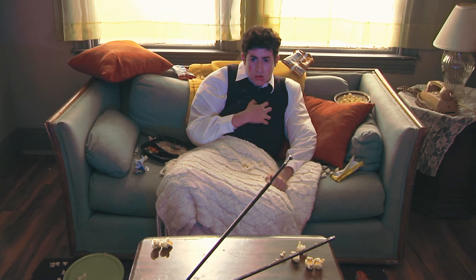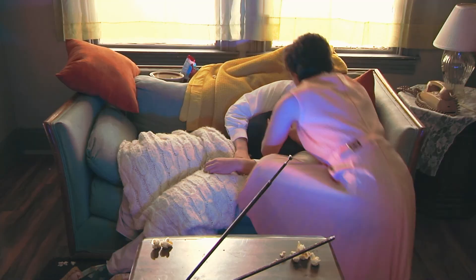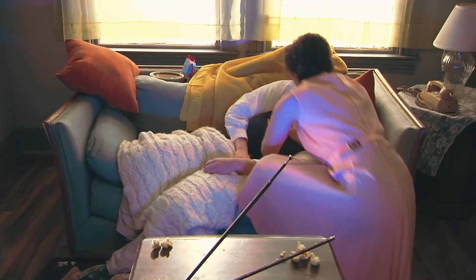Ha ha, isn't that wonderful? Congratulations, Jimmy. Wow, look at him go. If you do these things correctly, you'll know what to do the next time you watch TV. Ha ha.